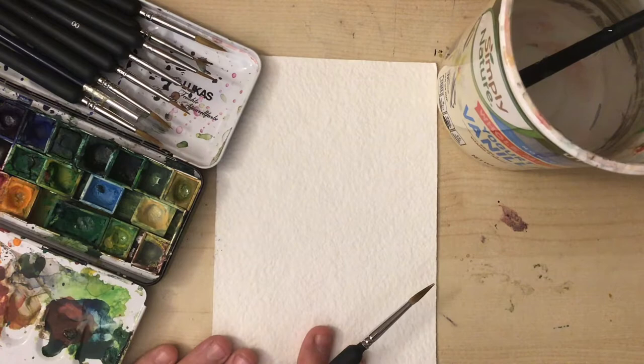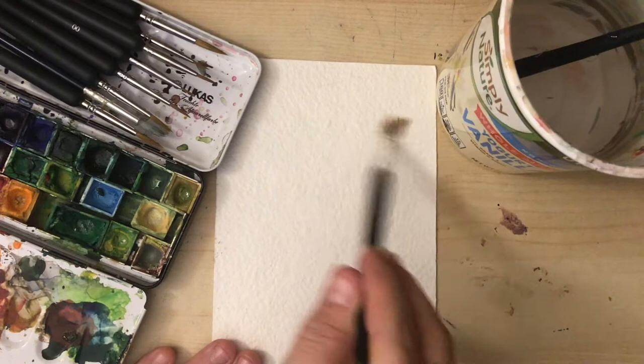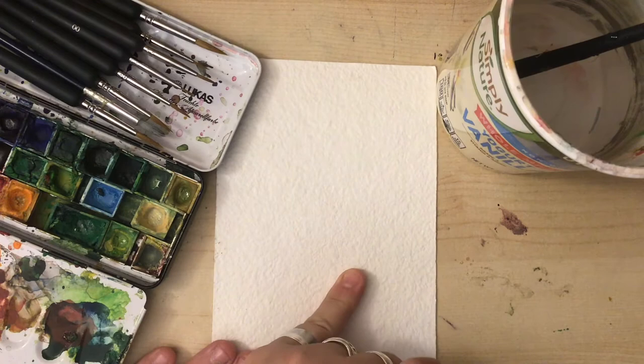We have here a piece of paper — this is called watercolor paper. We are going to wet the paper up here on top with water, and we're gonna leave the area down here dry, and we're gonna see what happens.